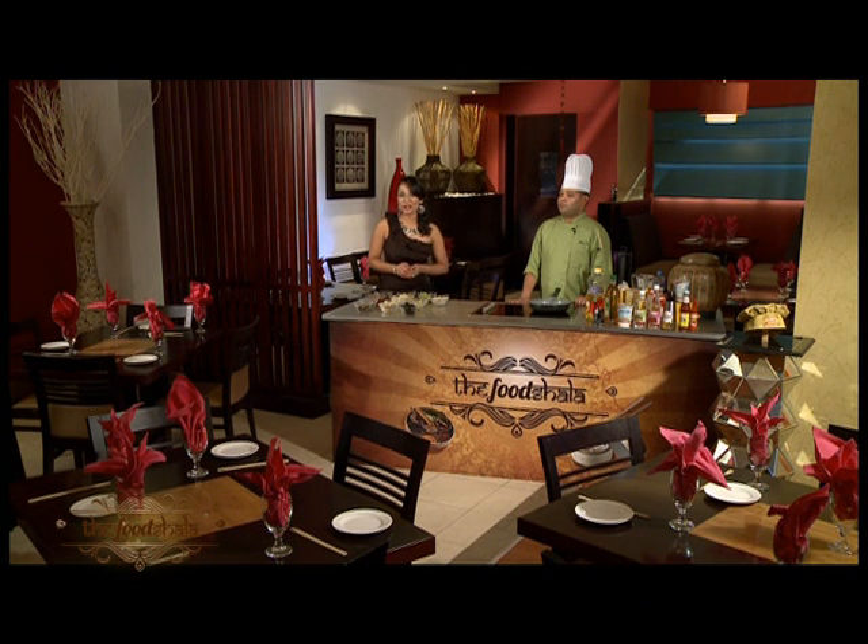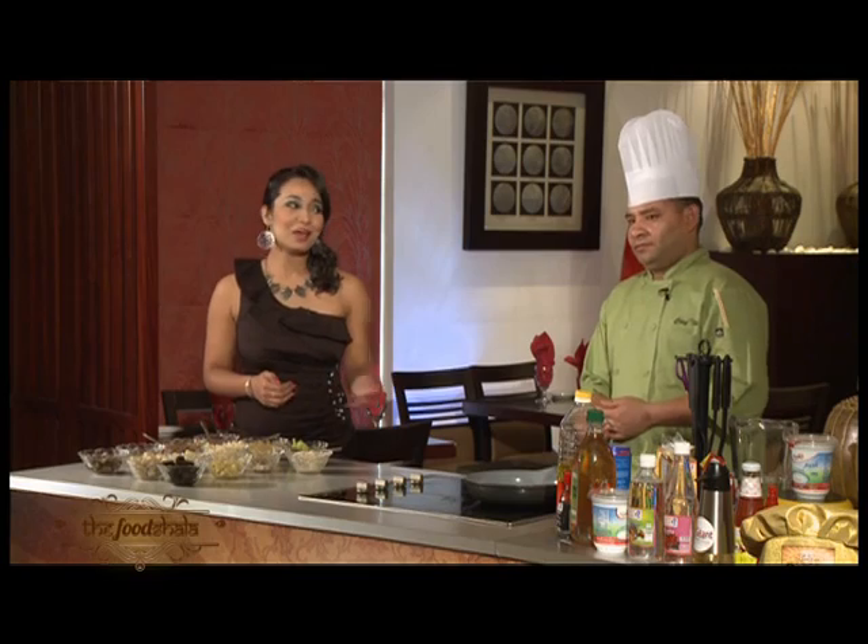I'm back at my favorite spot — the new Sizzling Wok restaurant at the City Max Hotels, Bur Dubai, with Chef's Take. Do you want to make a vegetarian dish today? Yes, absolutely. I'm going to make a vegetable with cashew nuts.